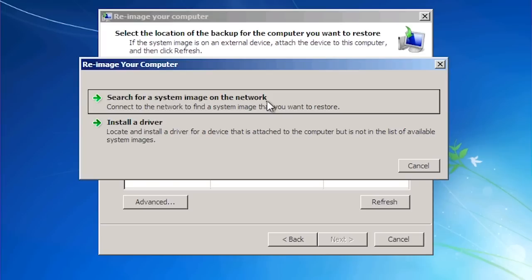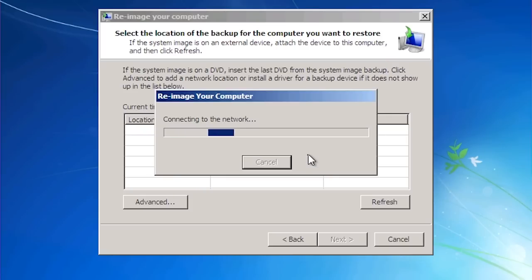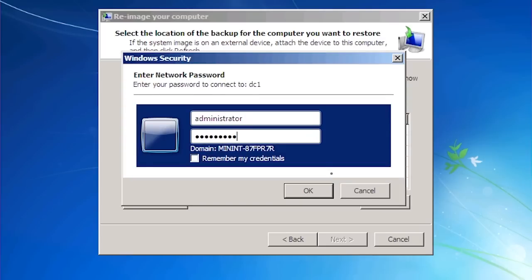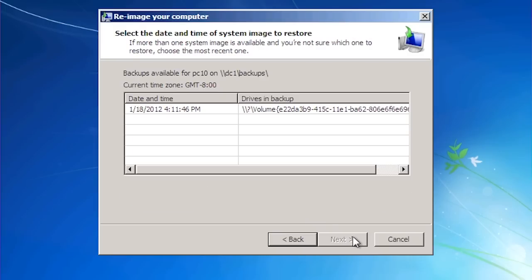You also get the option to install additional drivers if you need them to access the network. Once I select 'Search for a system image on the network', I will be given a confirmation dialog asking if I want to connect to the network — by default the network is not started up for security reasons. Once the network has started, I can enter in the share name holding my system image and will be prompted for the username and password. Once connected, I will be prompted for which system image to use, and then asked which image inside the system image I want — as system image files can contain multiple system images.